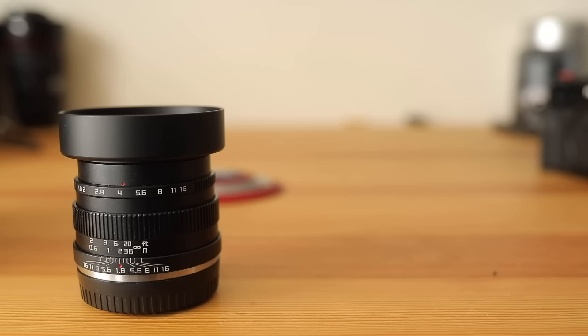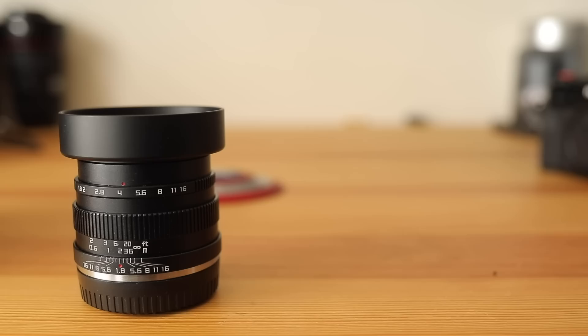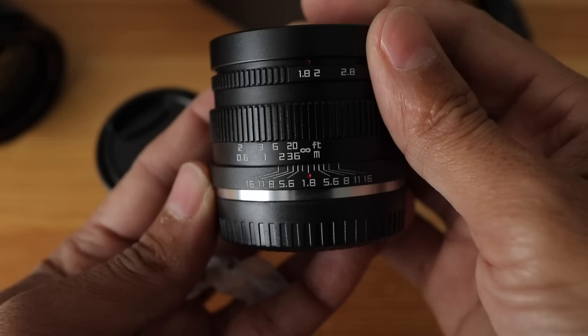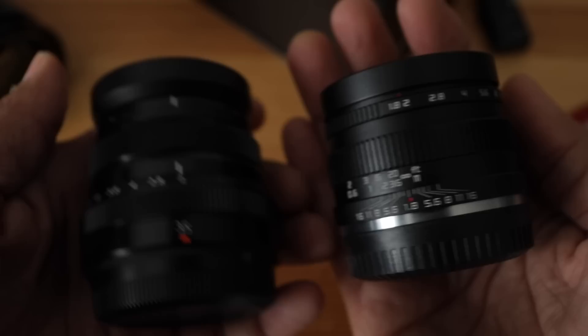It's heavier than the 35mm f2 — they probably put rocks in it. Here it is next to the kit lens, next to the 35mm f2, and of course a tomato. First of all, it actually has a really nice weight to it, and it's smaller than the 35mm f2.